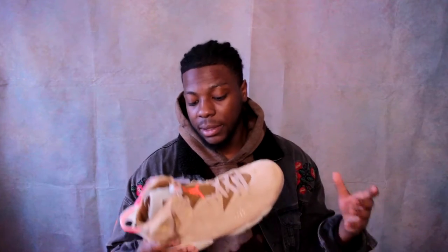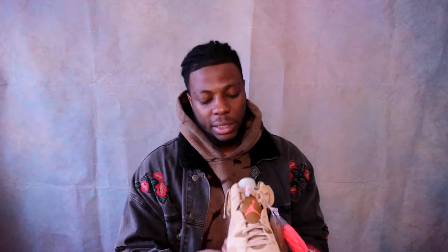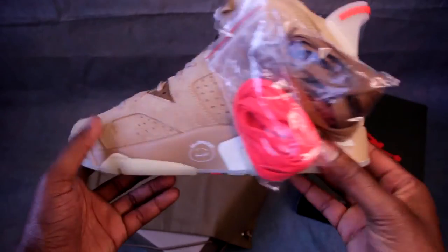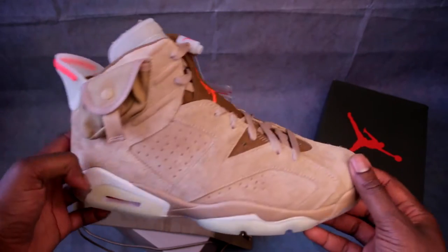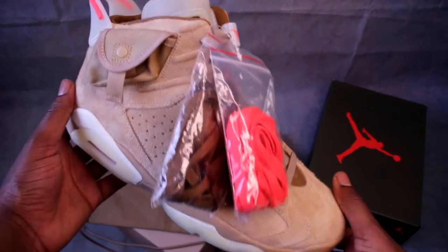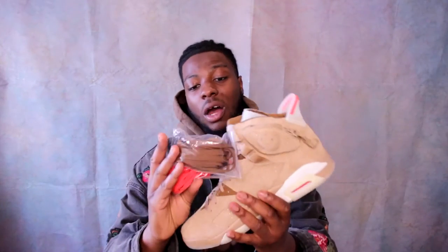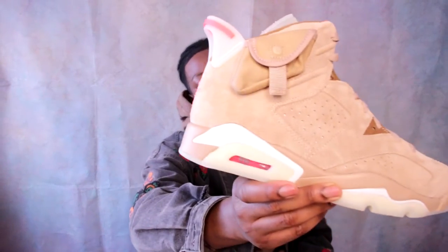You've got these bright crimson hits going around the whole shoe. In the tongue area you've got the Jumpman, and on the heel you've got Cactus Jack branding on the back. On the spoiler we've also got that bright crimson colorway. In terms of laces, you get two sets: a dark brown musty one similar to the brown on the Travis Jordan One highs, and then also the bright crimson laces. The air bubble is also bright crimson — just a whole load of bright crimson details.